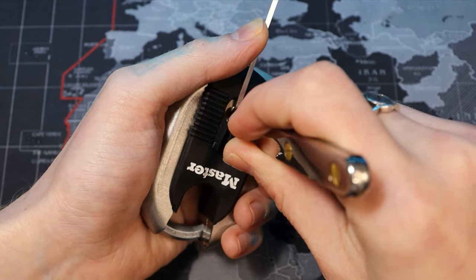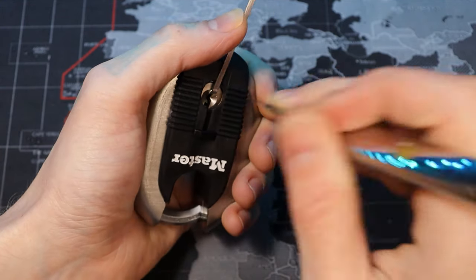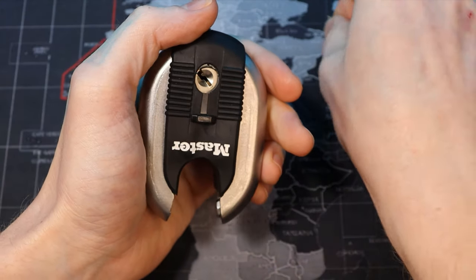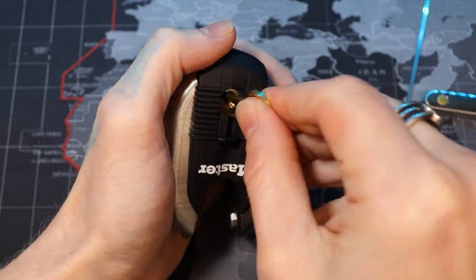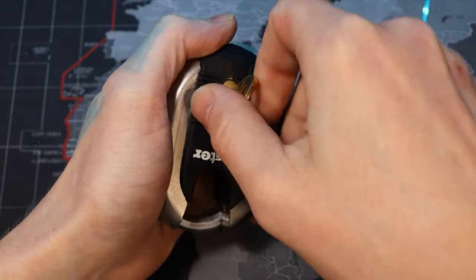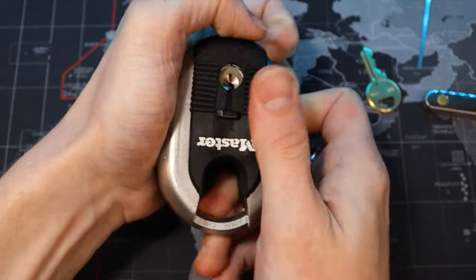We already got a click on two, a click on one, three — and there's our open. It's a very simple, very quick, easy open. We're going to go ahead — I do have a key for it — turn it back.